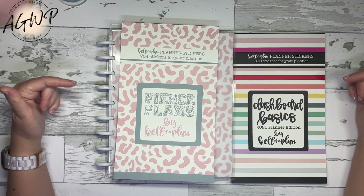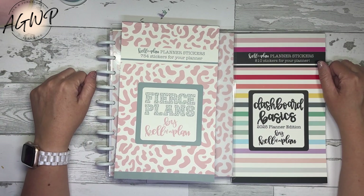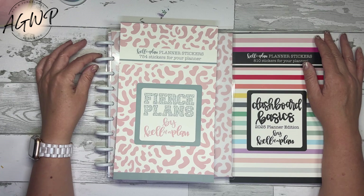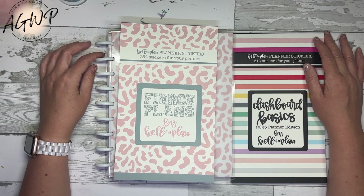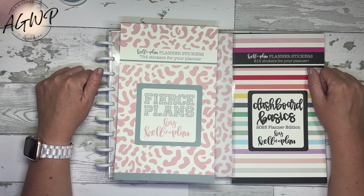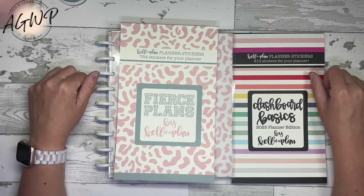As always, I'll have my link down in the description box and I hope you enjoyed this quick flip through. Let me know if you are thinking about picking up anything from Calival Plan's release, and if so, what are you thinking about picking up? If you enjoyed this video, please hit that like button. If you have yet to subscribe, I hope you will consider subscribing. That's all I have for now — I hope you have a good rest of your day, evening, or night. Until next time, bye.